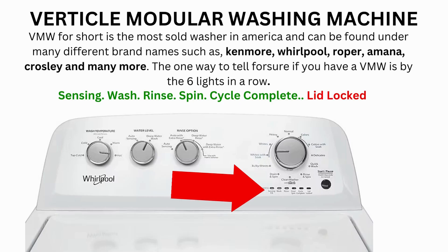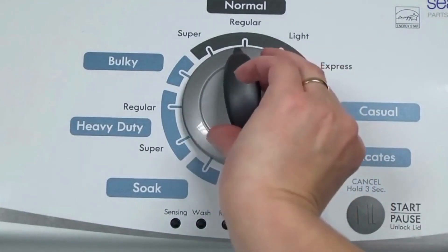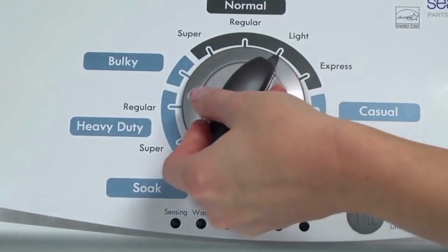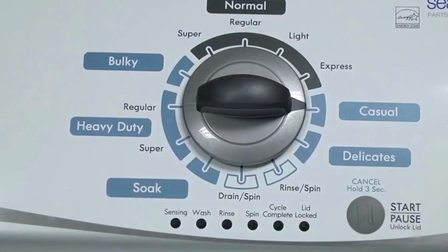Here's how to enter diagnostic mode to run the recalibration cycle on any brand of vertical modular washing machine. Step 1: With the washer shut off and all indicator lights off, turn the control dial 1 complete rotation — 360 degrees — counterclockwise, stopping with the dial pointing straight up. Now quickly, within about 6 seconds, turn the control dial 3 clicks clockwise, one click back, and one more click clockwise.